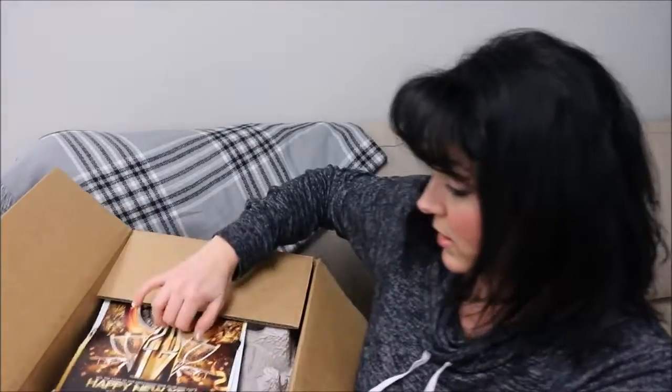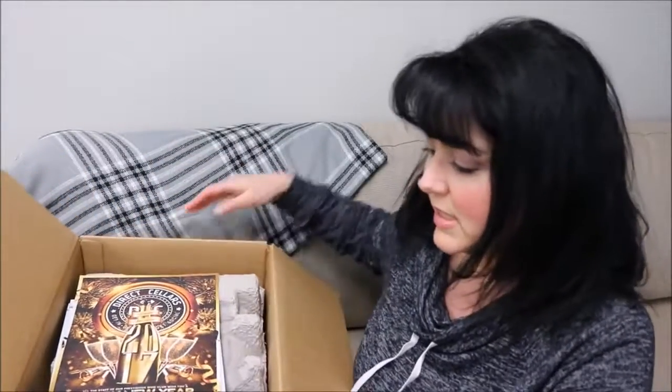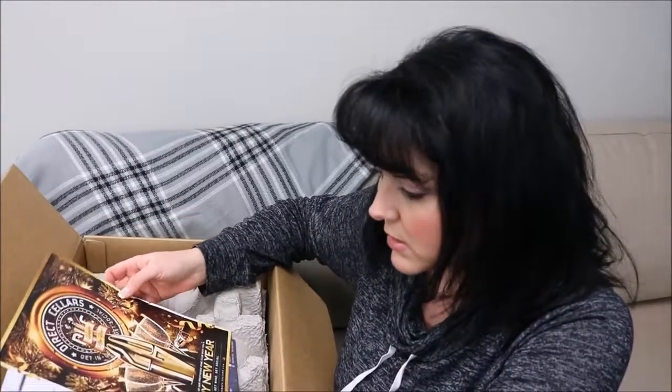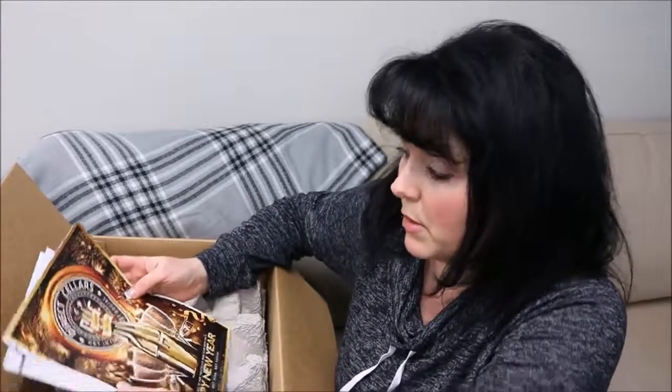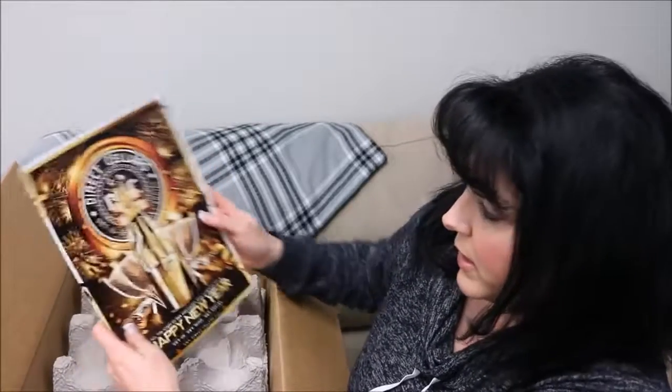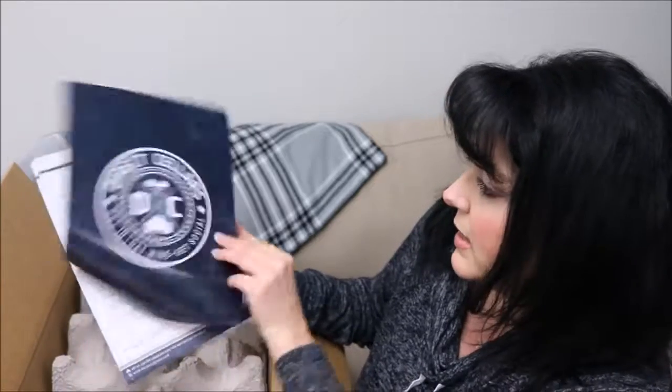I just wanted to show you guys how it comes in case you're interested. This company has been around for at least eight years, but they've just barely made it a multi-level company in the last few months. You're able to sign people up and then it helps you - you end up getting your wine for free and sometimes making a lot more money.